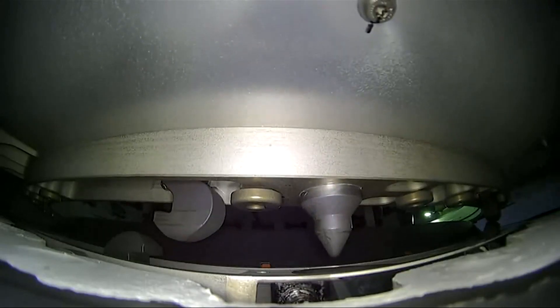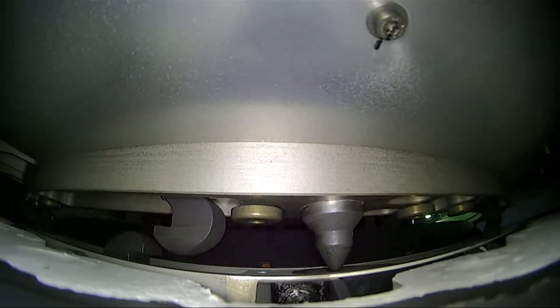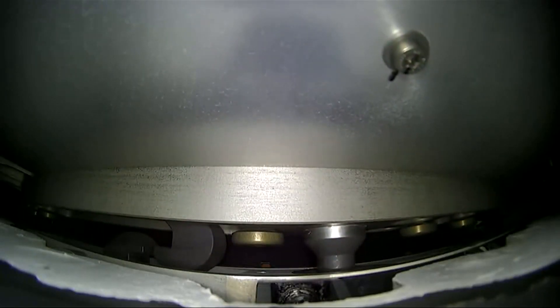Re-entry is expected in about a half hour, or a little bit less than a half hour. The exterior of the vehicle will reach temperatures of about 3,500 degrees Fahrenheit.